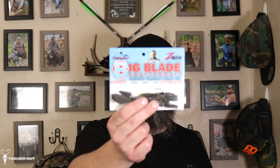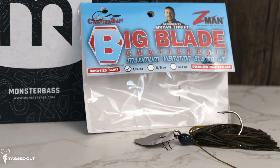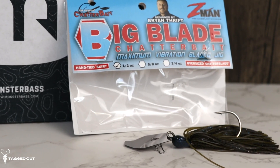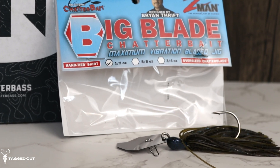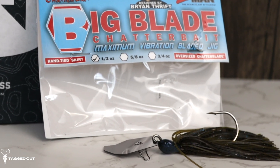Up next in the box we got the Big Blade Chatterbait. These things are amazing — it has a very large blade on the front of it that makes a lot of vibration. It's an oversized chatterbait with a hand-tied skirt, and it weighs half an ounce. The color on this one is green pumpkin candy. I'm pretty sure this is the same exact one that I got inside the multi-species box. These are a fantastic bladed chatterbait and I do like these.